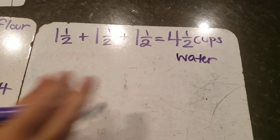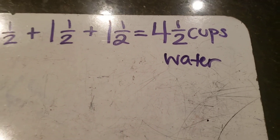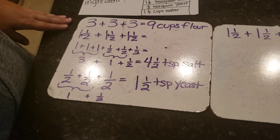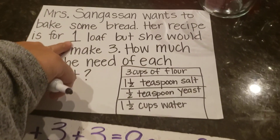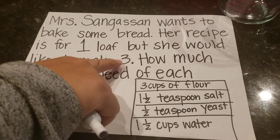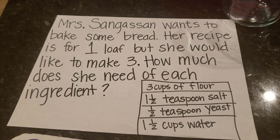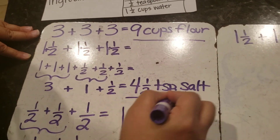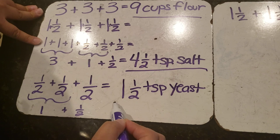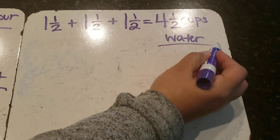Now I have my whole tripled recipe. For three loaves of bread, my new recipe is: nine cups of flour, four and one-half teaspoons of salt, one and one-half teaspoons of yeast, and four and one-half cups of water.